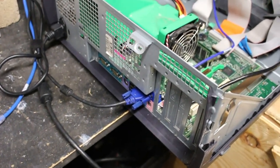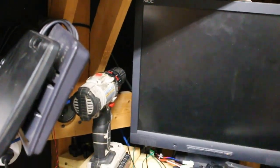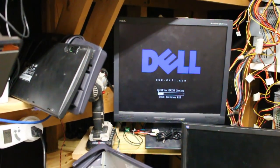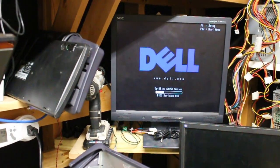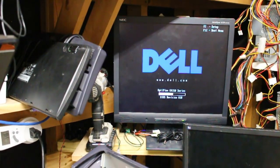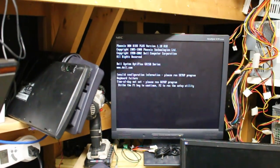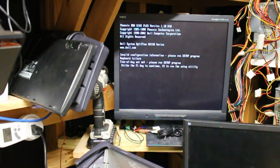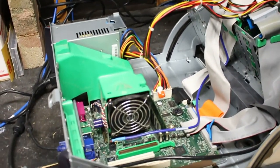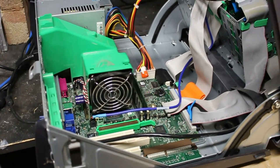I've got it plugged in — no keyboard and mouse yet — but plugged into the monitor. Let's hit the power button and see what happens. It's posting — that's good. I expect some CMOS errors but no memory or CPU errors so far. Looks like this is back up and running, and we'll stick the other one out in the spare parts pile.